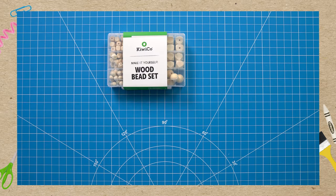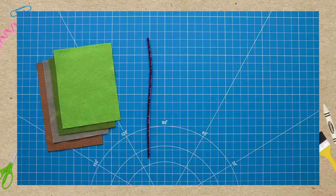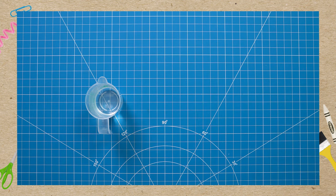We need KiwiCo wood beads, clay confetti, and air dry clay. Felt, a pipe cleaner, a craft stick, scissors, hot glue, some water, liquid colors, and a tall recycled jar.